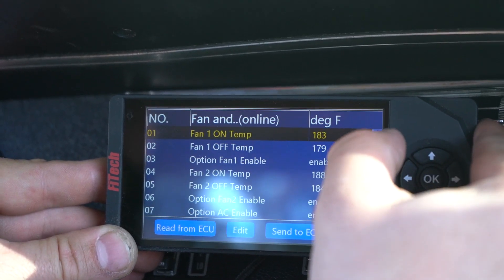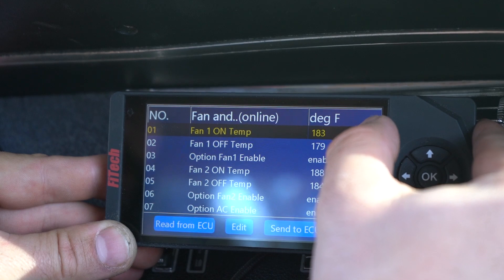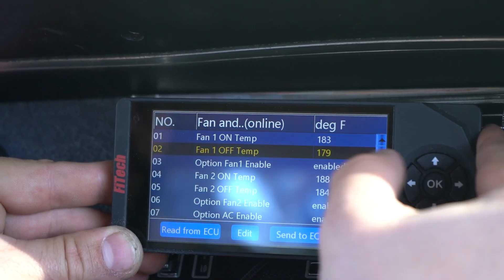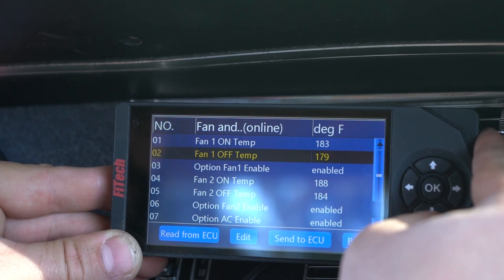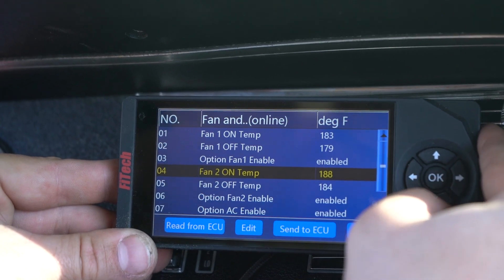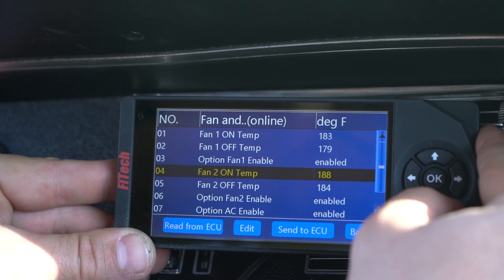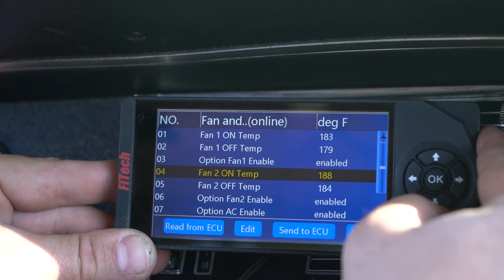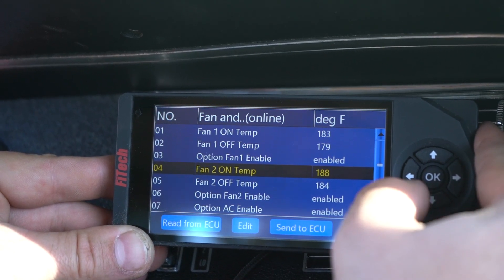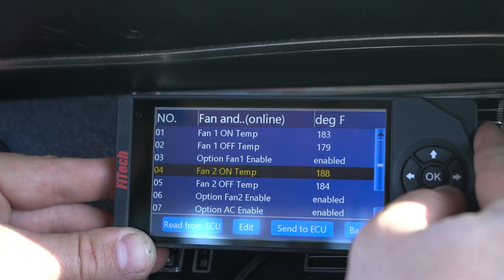As far as your temperatures, you want to select the coolant temperature at which you want the electric fan to turn on. On this one, I have 183 degrees as the on temperature. Notice that the off temperature is a little bit lower — we want to cycle between the two temperatures for the fans to turn on and off. For fan number two, the ultimate LS systems and the power adder version of the Phytek systems also have a second fan. Make sure that the second set of temperatures is slightly higher to help keep your engine cool if it exceeds your first fan switching.